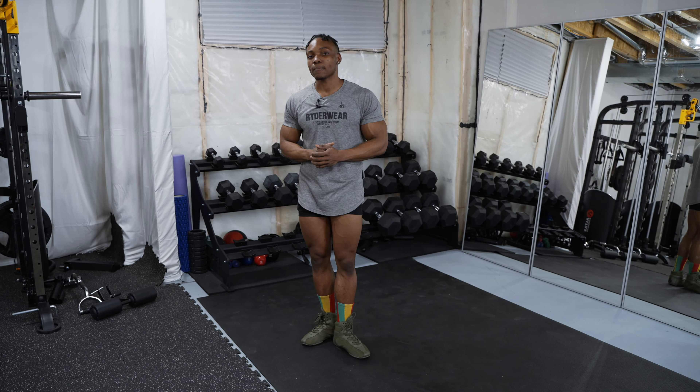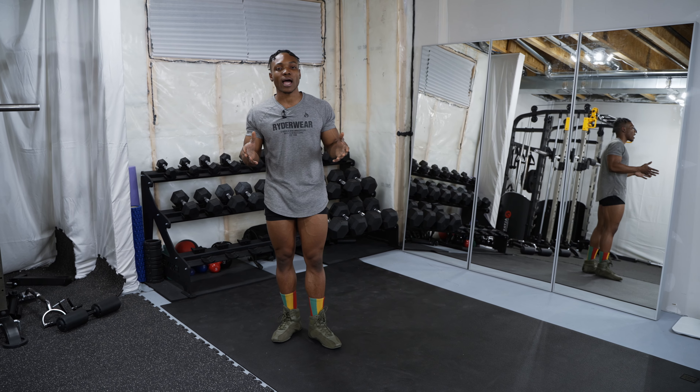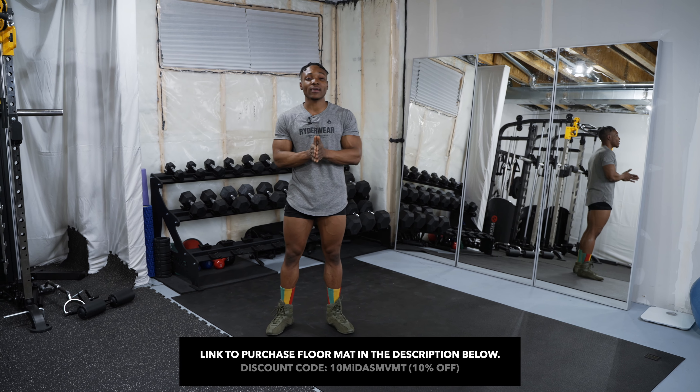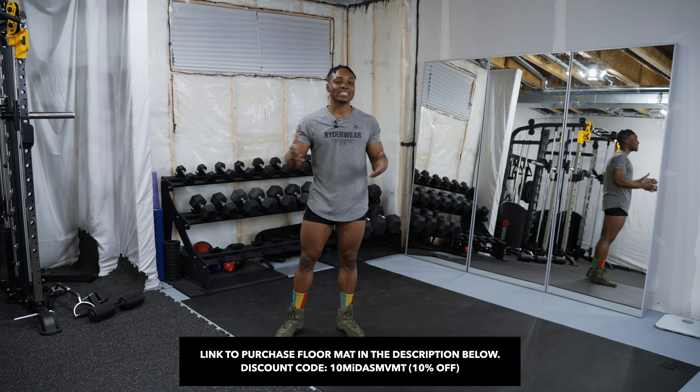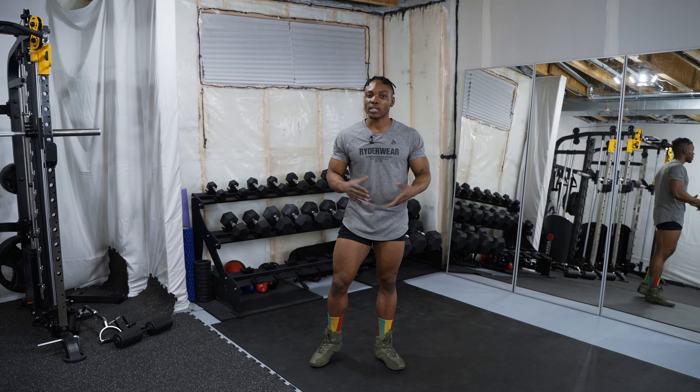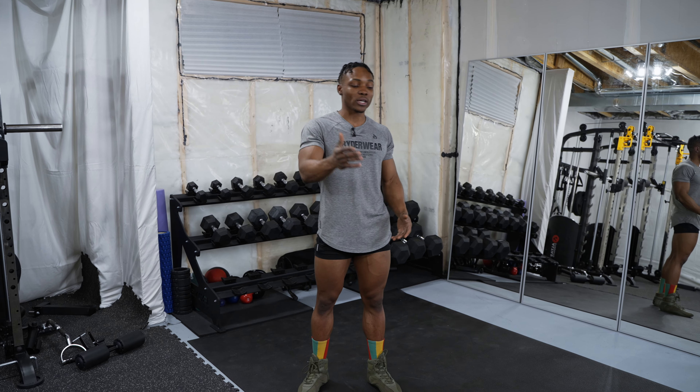It doesn't matter what your space is like — this is a 10 by 6 square foot mat but they have a variety of sizes so you can pick whichever one you want. I've added a link down in the description below for those of you interested in investing in things that can enhance your way of life. If you have any questions about this floor mat, let me know in the comments. Subscribe if you're new to the channel, and I'll see you in my next video. Thanks for watching — it's Midas and I'm out!